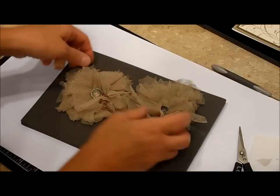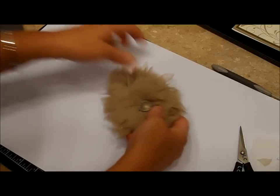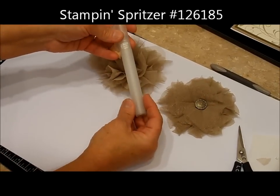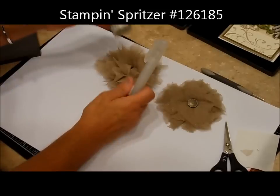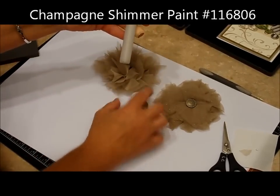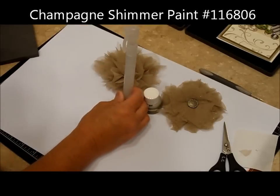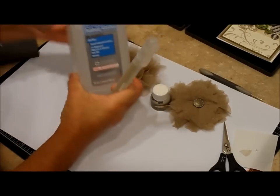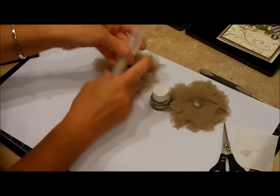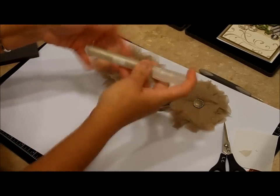This one has a little bit less tulle than the other one does. The only difference between these is the shimmer paint I added — let me show you how. I used one of the Stampin' Up! spritzer bottles that was empty. I bought champagne shimmer paint and put just enough in the bottle to fill the bottom, then filled the rest with regular household rubbing alcohol.